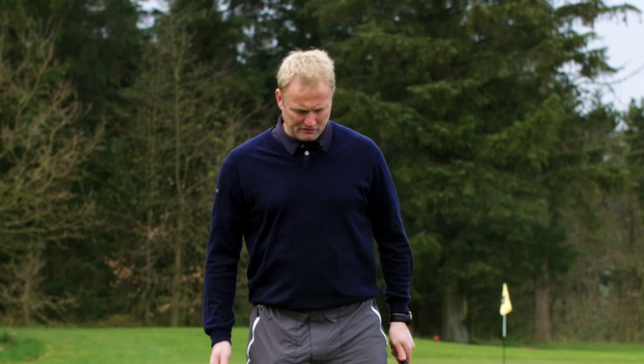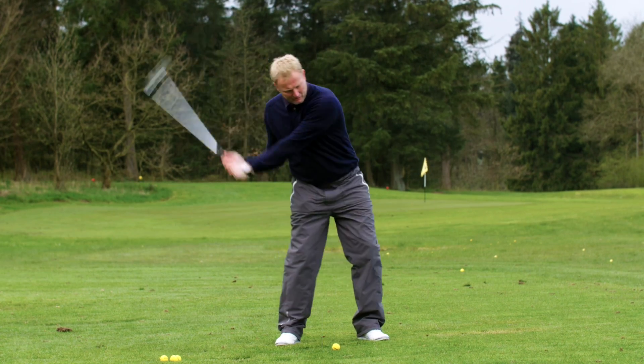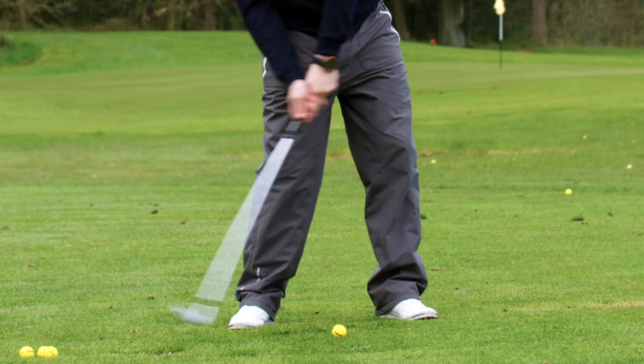One of the most common errors I see when I teach new golfers is that they try to lift the ball up in the air. The way they try to do it is by leaning backwards. What happens when you lean backwards is that you either hit the ground first or you hit the top of the ball.